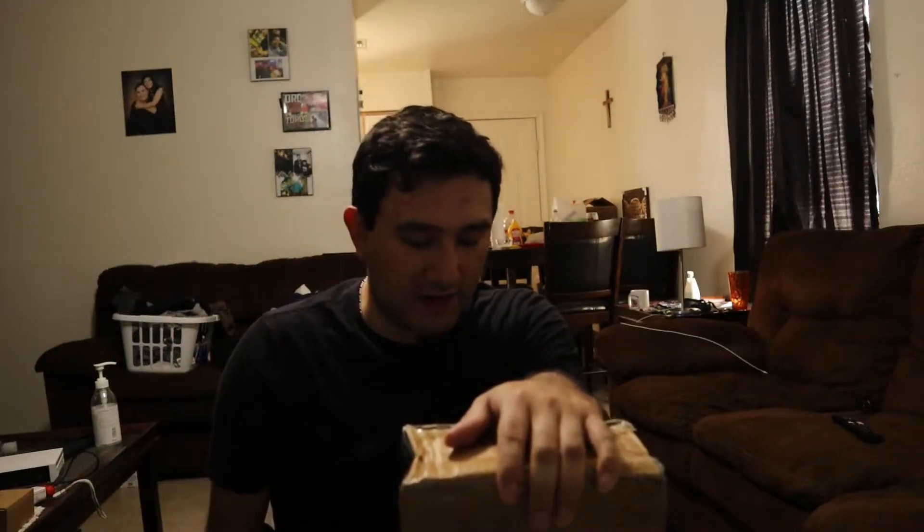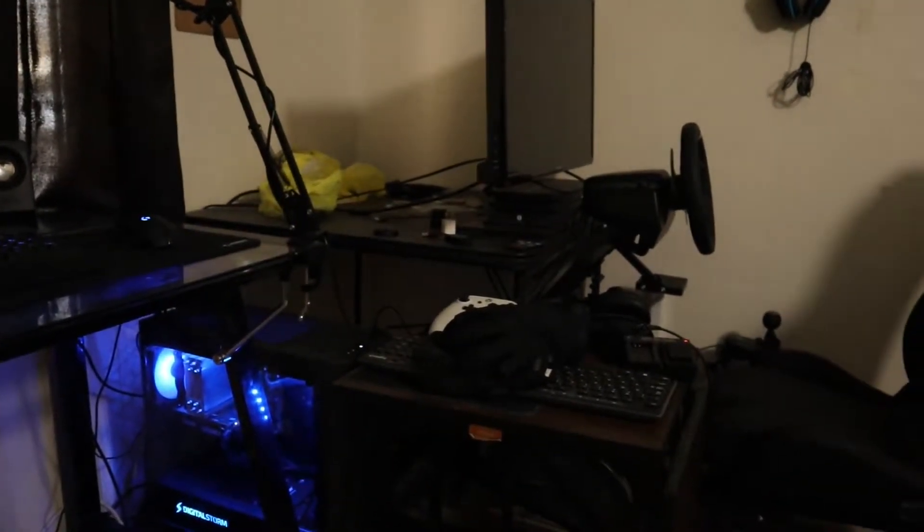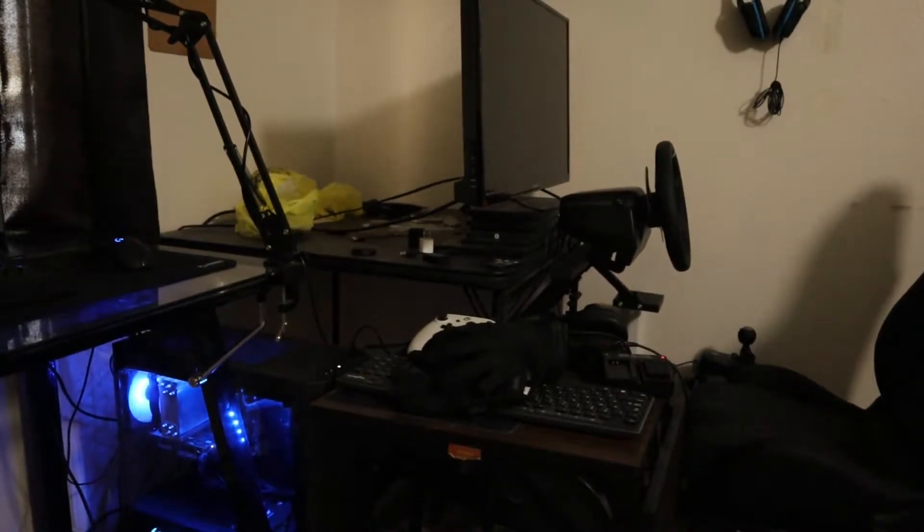Hey guys, Cesar Cortez here. Today we got the unboxing that I promised a couple days ago. It is one of the final pieces of my sim racing rig, and that is the art monitor stand from GT Omega. Because if you can see here, the stand being used right now is just some folding table and some pieces of plywood. So this is just going to be a quick unboxing and setup of the stand to see how it looks, giving my quick thoughts and opinions, and then we're going to test it out later in a future video. Alright, let's get to it.